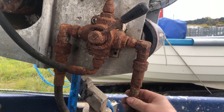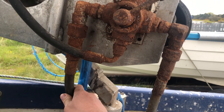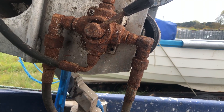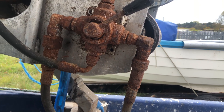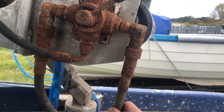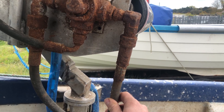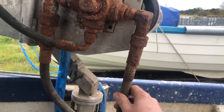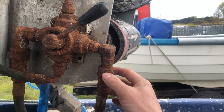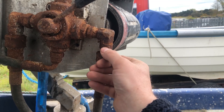This is the feed - this is 3/8 pipe - and this is the return, that's half inch. You always have a bigger return than you do feed because you want to get the oil back quickly to the tank with no back pressure. It's half inch compared to 3/8, there's a lot of different bore in it - it's probably about three times the volume what can go through the 3/8 compared to the half inch.